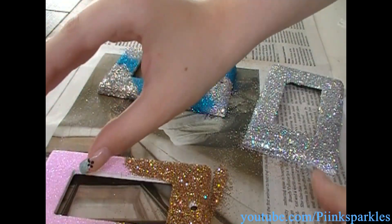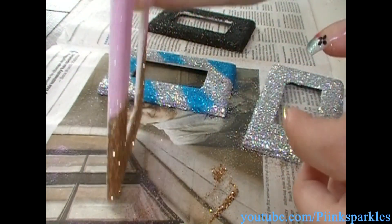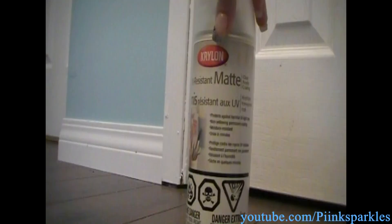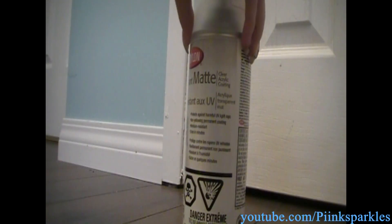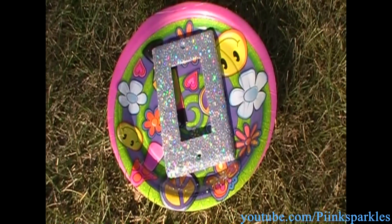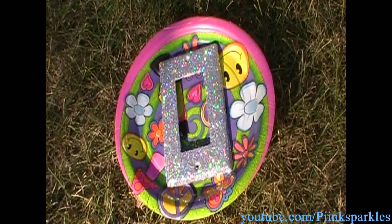These are dry — they've been drying for about 3 hours, so I'm just going to knock off the extra glitter. Using an acrylic clear coating is completely optional, but it will secure your glitter and give it shine. I put this on a paper plate and I'm going to spray it — please follow the directions on your spray can.